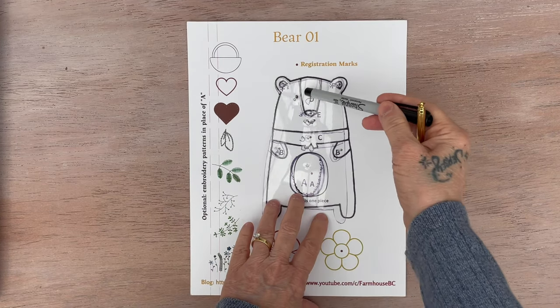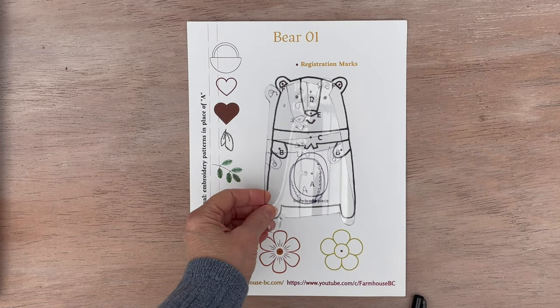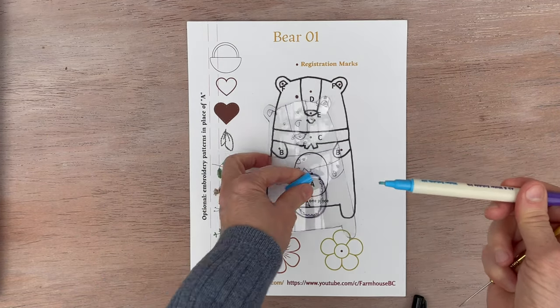You'll put the marks where the registrations are, and then you'll take a tool like this and poke holes. You want the holes large enough that your mark-be-gone or a pencil will fit through the holes.